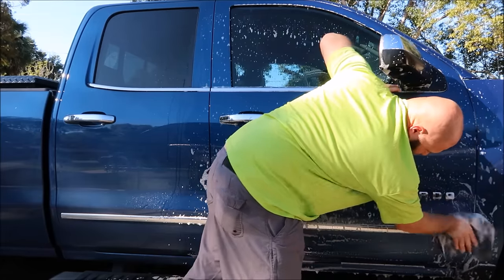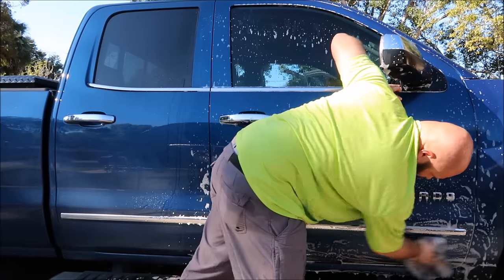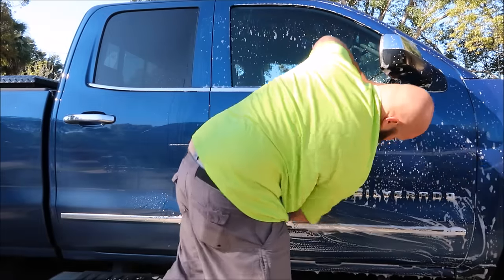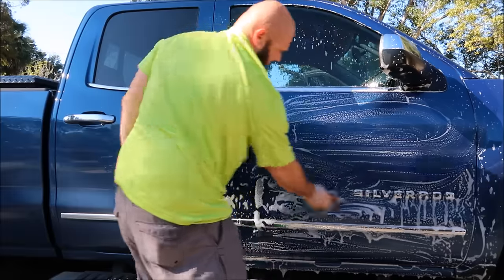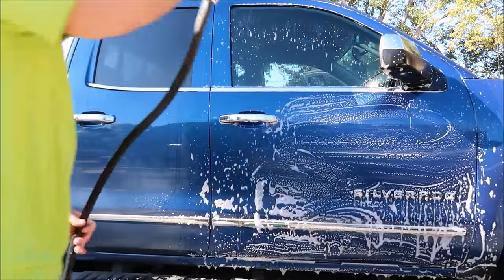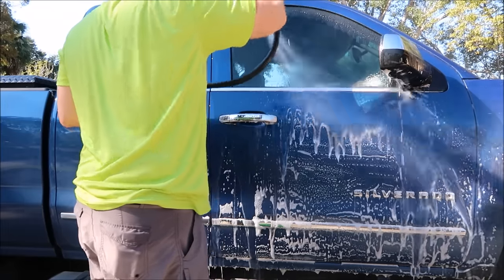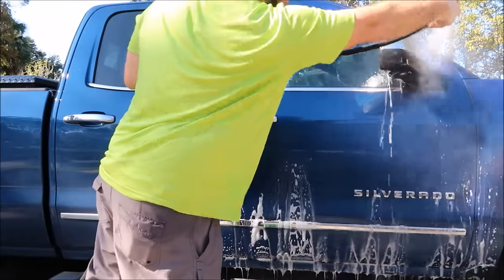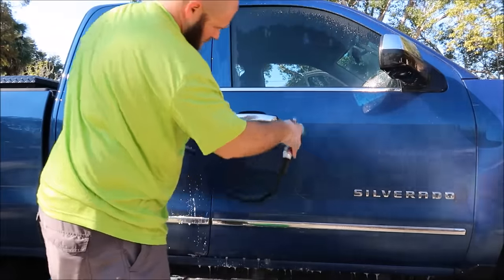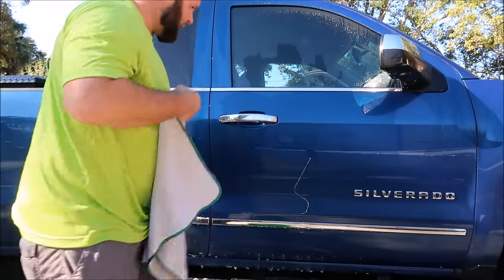I'm gonna be applying the Force Fuel protection system onto this vehicle. I just wanted to do this demo for you guys real quick. That clean enough for the demo?